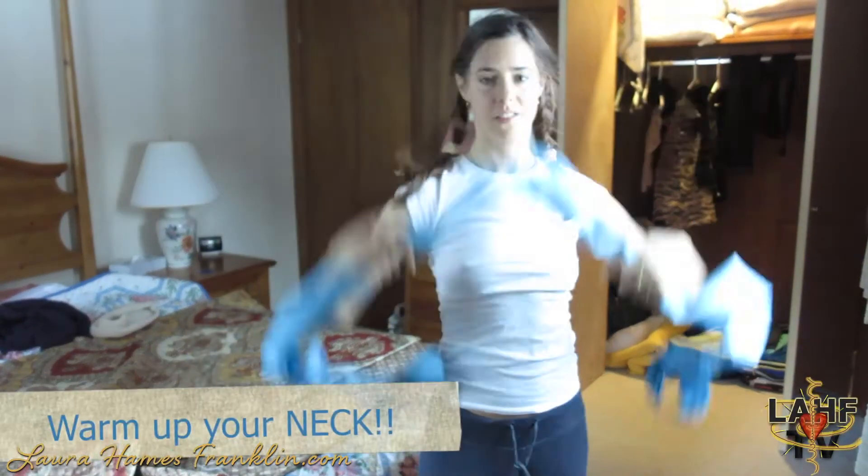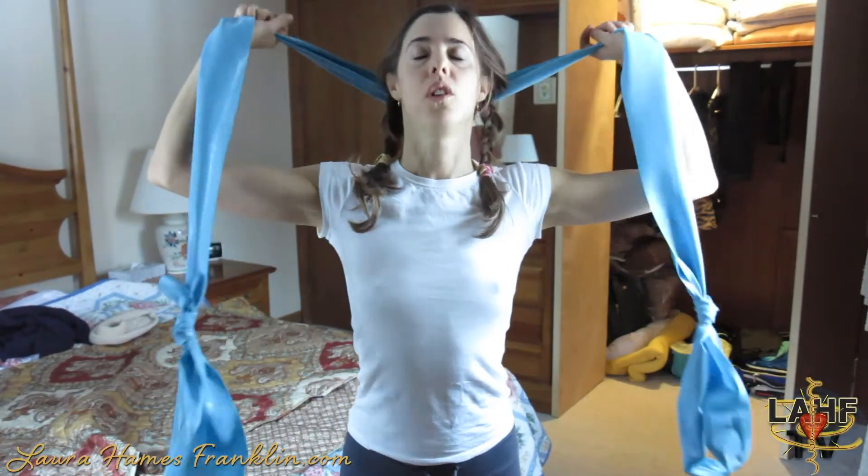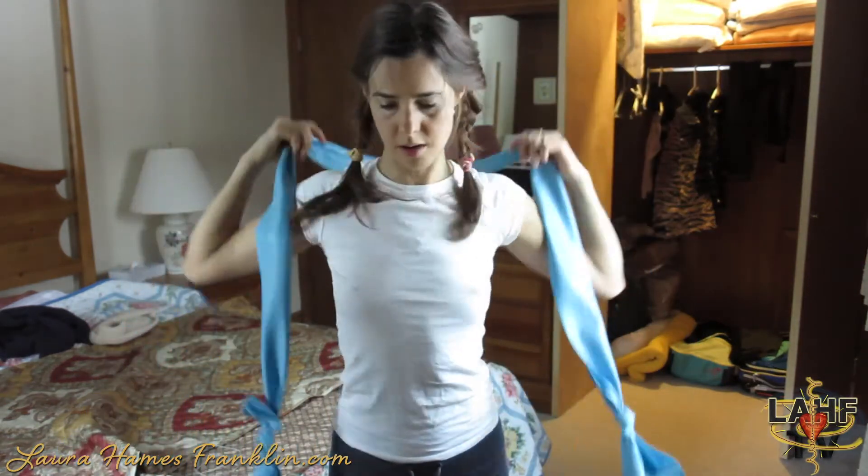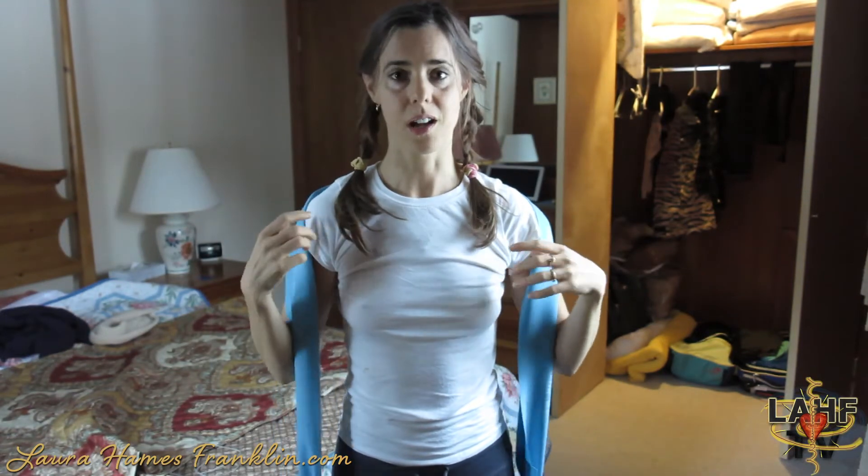Necks are something that people really need to warm up — actually super important because, if you're quite honest, I feel like my neck is what gets most kind of shocked. It has a lot of movement. You've got to have your head turned for a lot of the time.